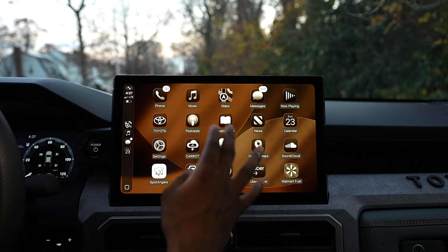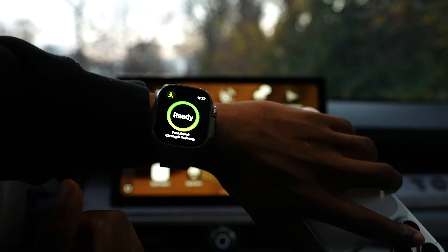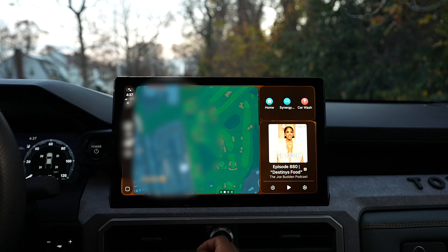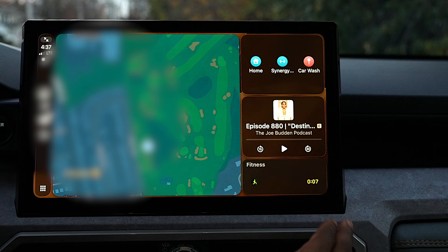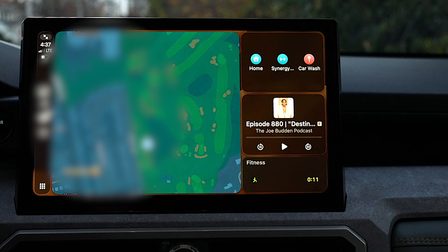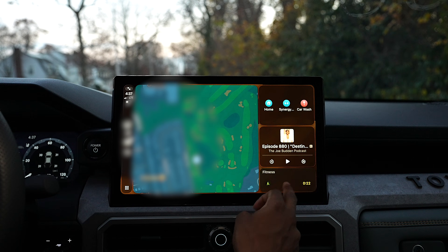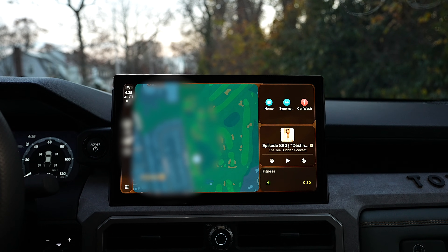For the very first time, you have Live Activities. You can track flights, deliveries, or even sports scores. I'm starting a workout on my Apple Watch right now — and you'll see a widget appear at the bottom showing Fitness with the timer going. This will work for any Live Activities, though unfortunately you cannot interact with them yet. Maybe in the next iteration you'll be able to.